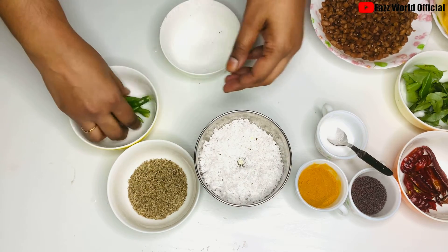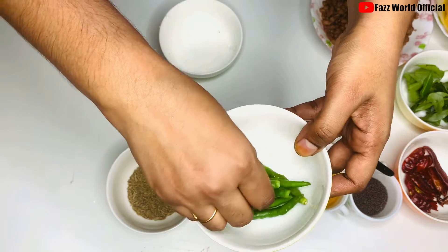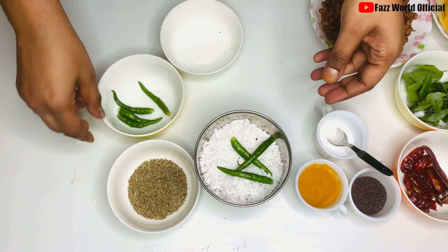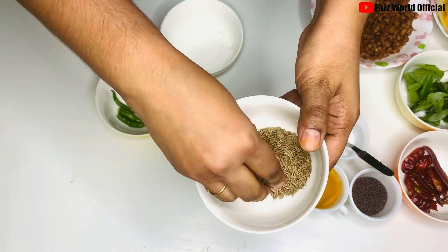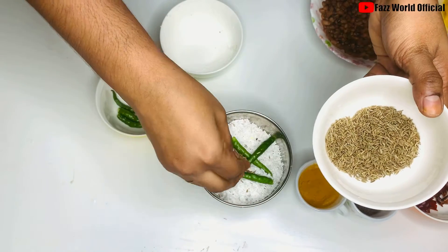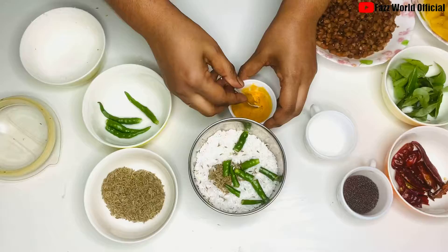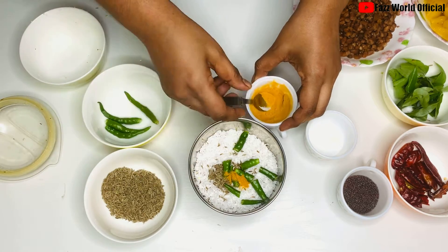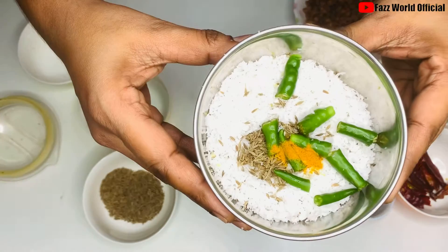We need to cut 3 seeds in the bowl. After crushing it, we will crush it.